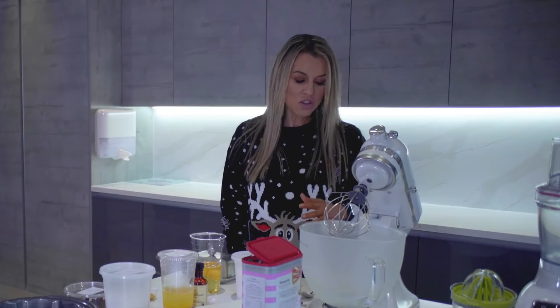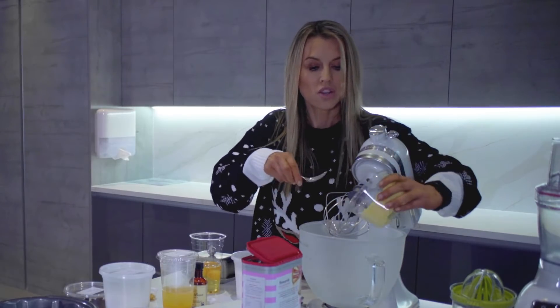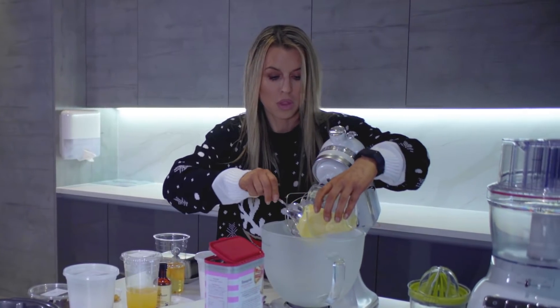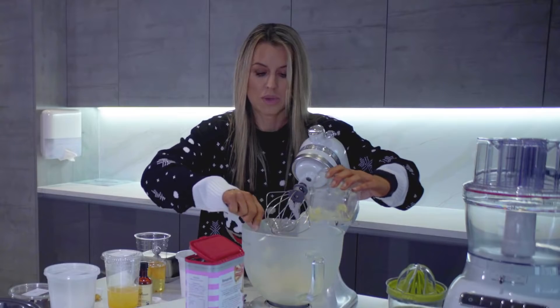We're going to make my chocolate orange bundt cake. If you ever wanted a show-stopping table centerpiece to serve at Christmas, this is it. It's really not that difficult — it looks and tastes amazing. We're going to start off with adding some unsalted butter at room temperature. I've got 235 grams here.